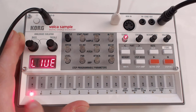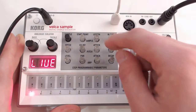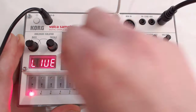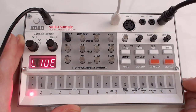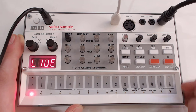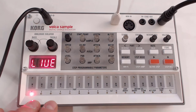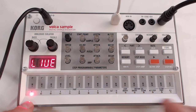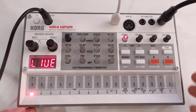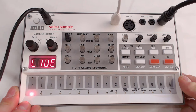In each of those 10 parts you can assign a sample and change its variables, but you can also have them evolve throughout those 16 steps. You can play with the speed and the pitch, record that change throughout the 16 steps, and that's how you can do things like melodies or other things as well.